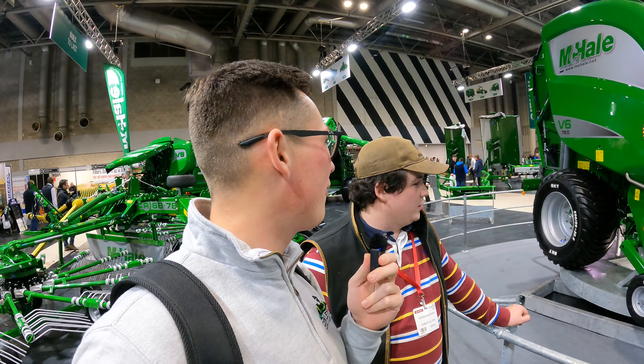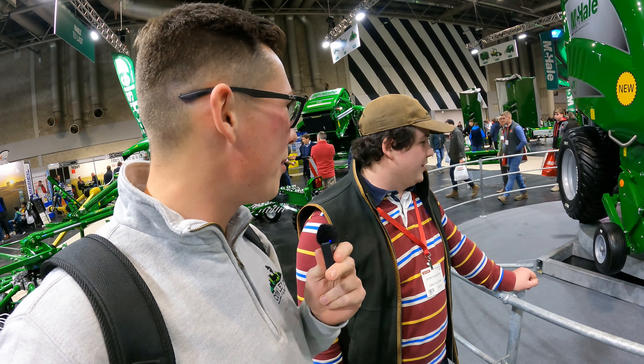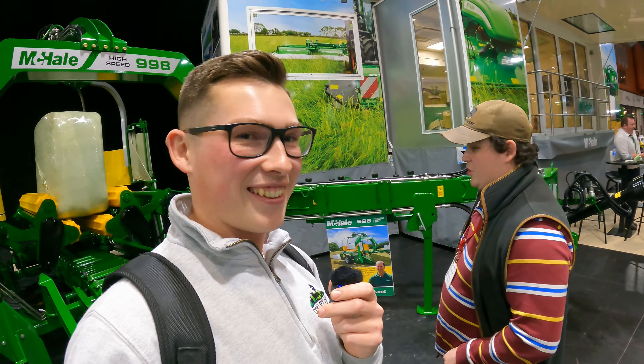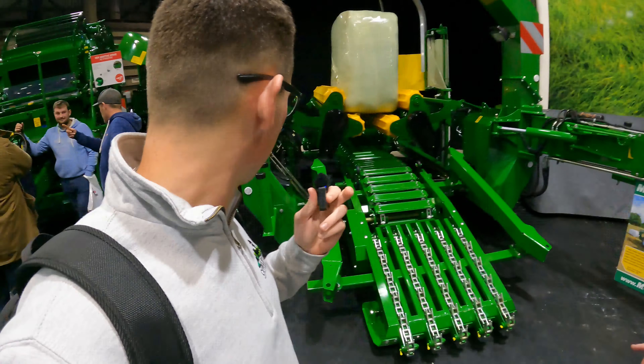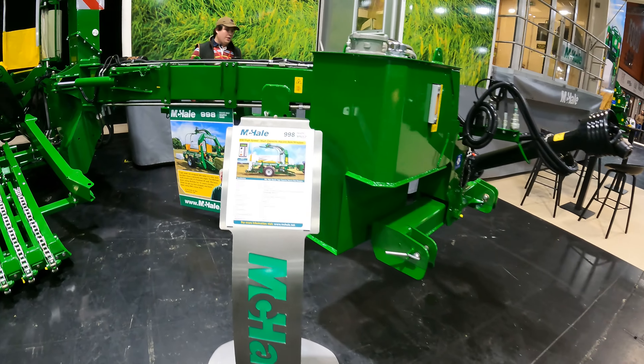I don't know what a lazy susan is, but I guess that's it! Our favourite show sheep should go on one of those when people come - it might be a bit dizzy by the end of the day. Does this look familiar to you? Actually they've done a load of improvements I thought this company should have done a long time ago. They've put them on the front - McHale 998.